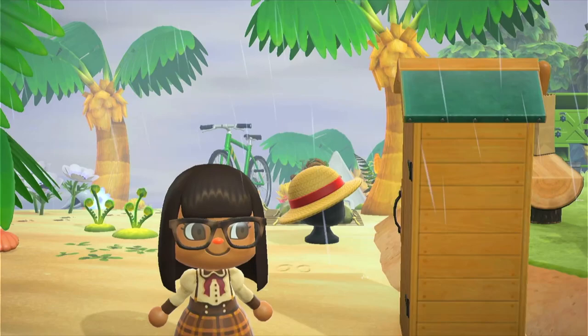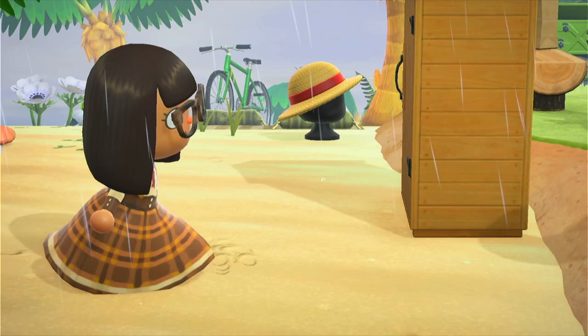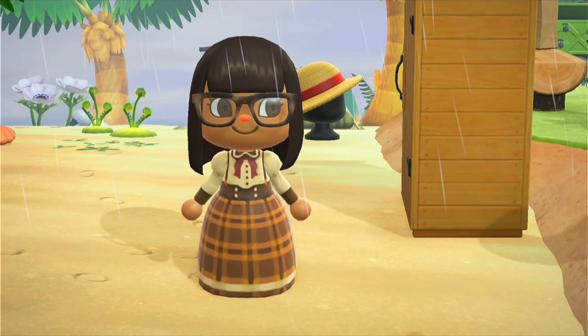Hello my Animal Crossing family. Welcome to another day on Arwen. It's raining again, but we won't let that stop us. Today I will be designing the beaches next to and in front of Bo's Farmer's Market as well as my pier.